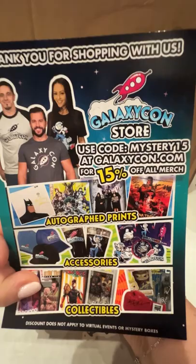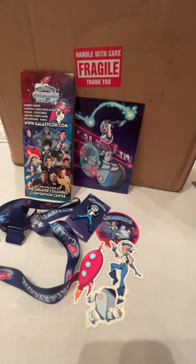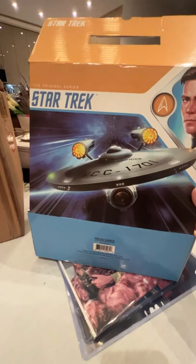Some things came in this box with an Enterprise on it, which tricked me a little. I thought there might have been some kind of Enterprise toy in there, but no, it was just a box — though it had some good stuff in it.